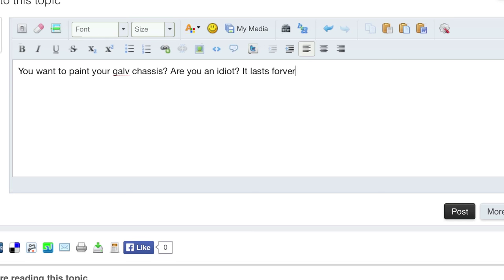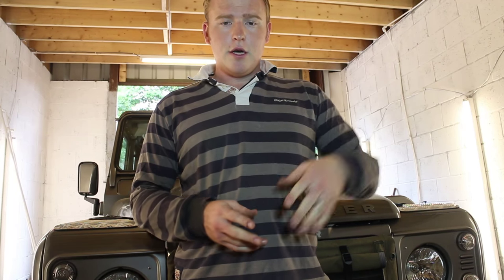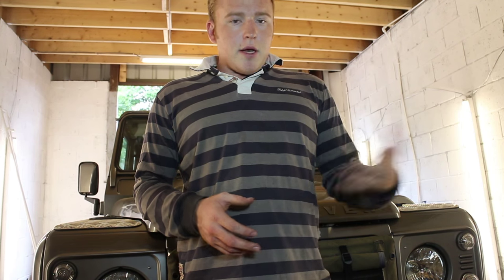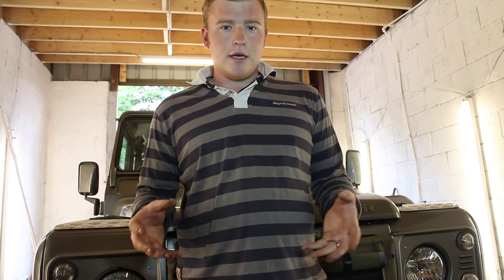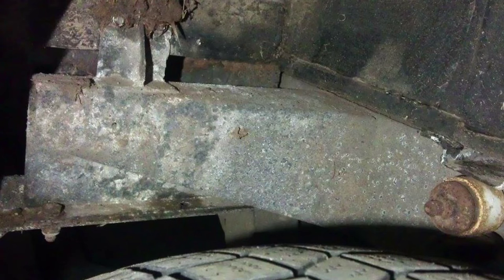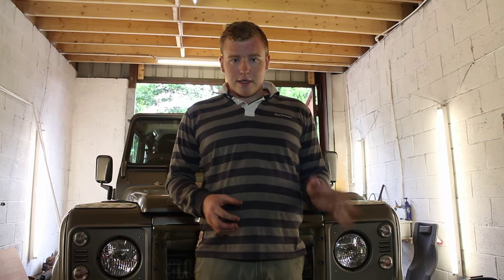People say: what's the point? Zinc chassis never rust. That's not true. Zinc galvanising is a sacrificial process, so over time the zinc is actually designed to corrode and diminish rather than the steel it's protecting. Eventually there will be no zinc left, the steel will corrode — as you can see in this picture from Blackpaw 4x4, that's a galv chassis that hasn't been looked after. By painting it, hopefully we can protect the zinc that bit longer and make it last longer.